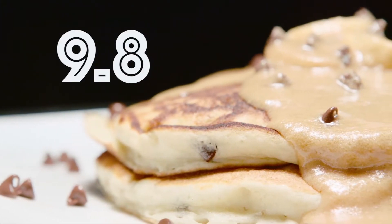I'm gonna go with a 9.8 — wow — because the next one could be a 10. That's true.